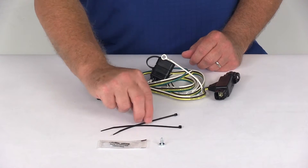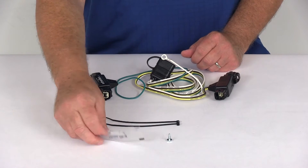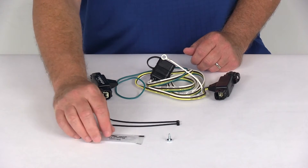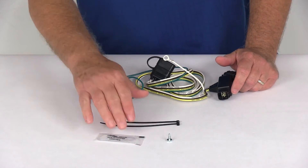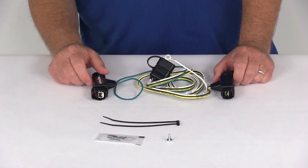It also comes with a couple of cable ties to take up any slack in the wiring, the grounding screw mentioned earlier, and a package of dielectric terminal grease. When you install and plug in the connectors, it's always good to apply the dielectric grease on your connections on the automobile and even on the four-way itself — that'll help prevent corrosion.